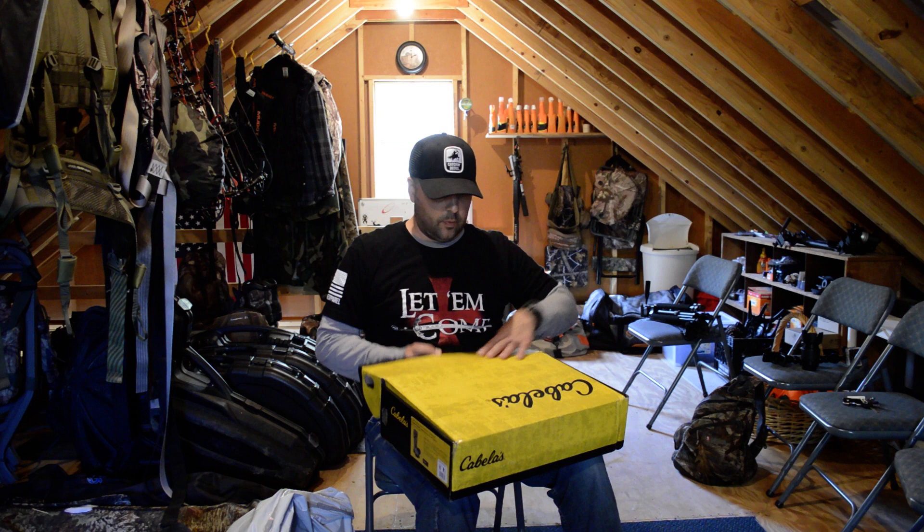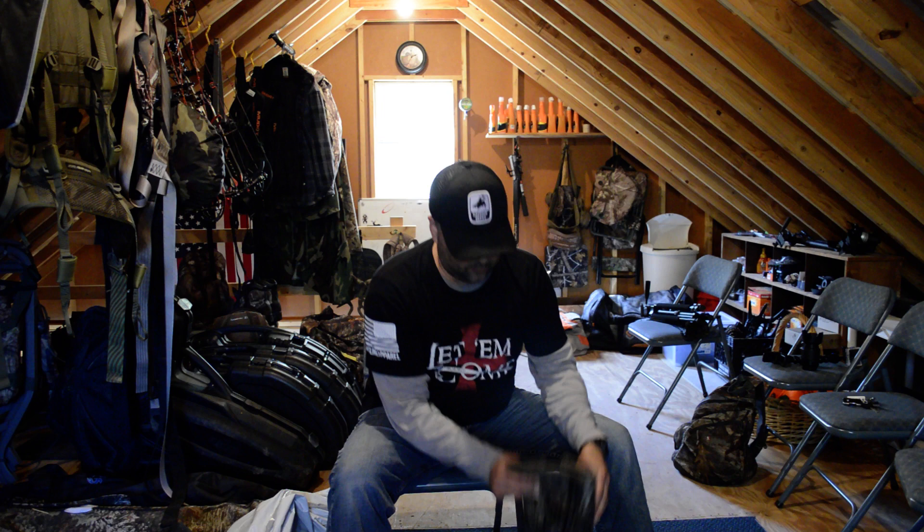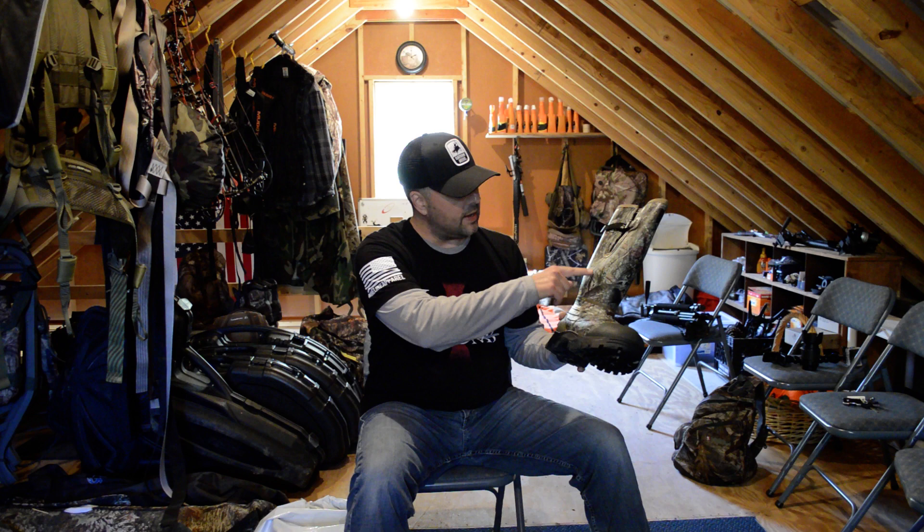Here we go — that's pretty nice. So these are the zoned boots, 2,000 gram all in. It actually comes with a handy paper that goes through and shows the gram of insulation in each section, which is pretty cool.